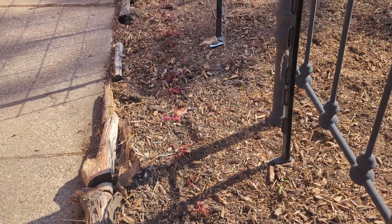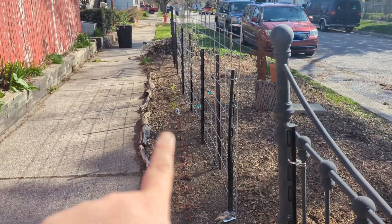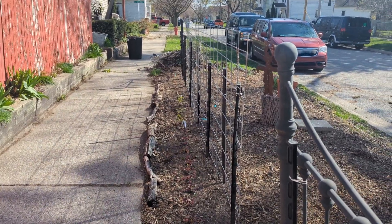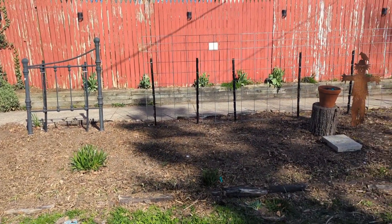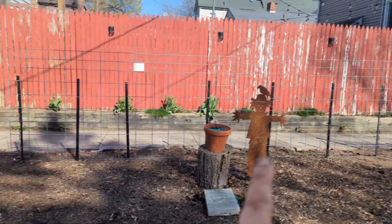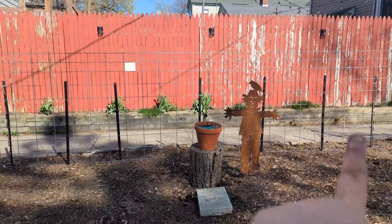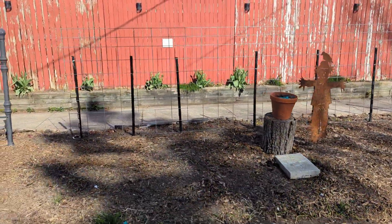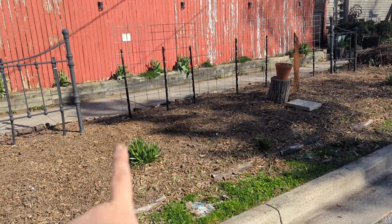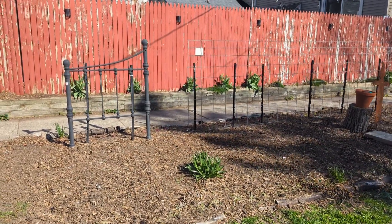I have got a Little Ball turnip, Detroit red beets, golden beets, and some Chioggia beets down on the end. And this is the really pretty trellis that I'm putting up for tomatoes this year. It's like a bed frame my sister gave me on either end, and then I've got a cattle panel in the middle. I am going to be planting tomatoes out here this year and up against this red fence.